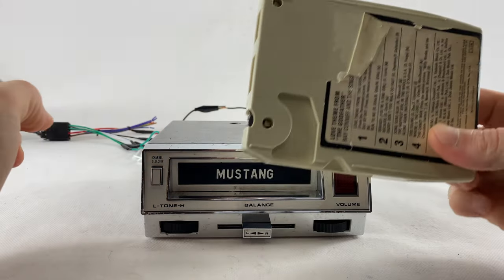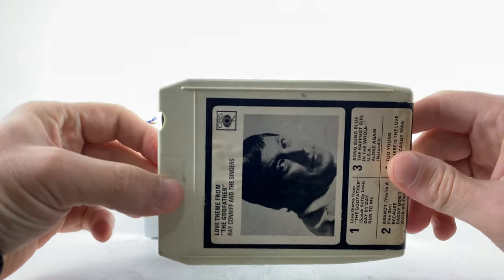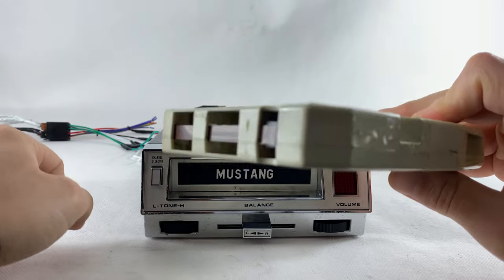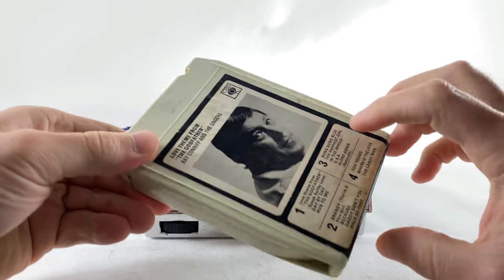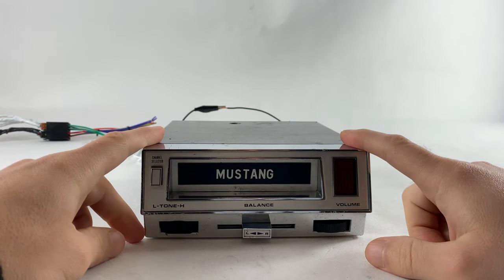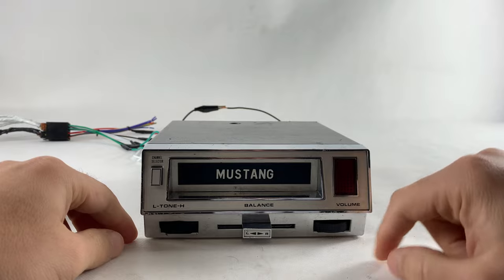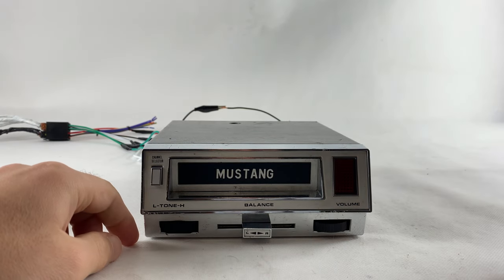I bet half the watchers of this channel have never seen this cassette in their lifetime — it's an 8-track cassette. So the player works, volume works, tone works — everything looks good to me. See you, thumbs up!